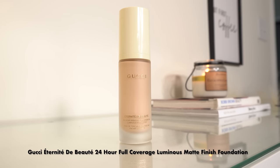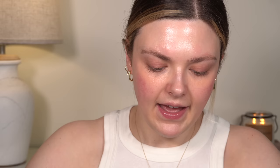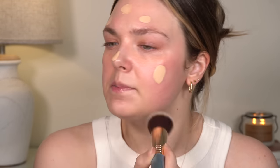Moving on to foundation. The one I used that day is this one — very pricey. It's the new Gucci foundation, the 24 Hour Breathable Luminous Matte Foundation. I've tried this before, but the other day I really, really liked the way it wore on me. I take one pump because a little bit of this spreads quite a bit. I dotted that all over and I still have quite a bit left on the back of my hand. I'm going to use the Sigma F80 brush today, giving my other brushes a little bit of a break.